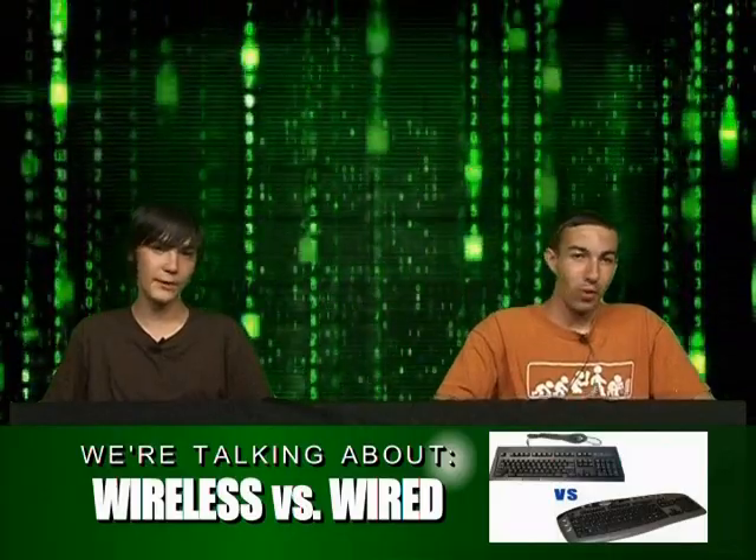And our third segment is going to be wireless versus wired — mouses, internet, anything you can think of. Why would you prefer which one?